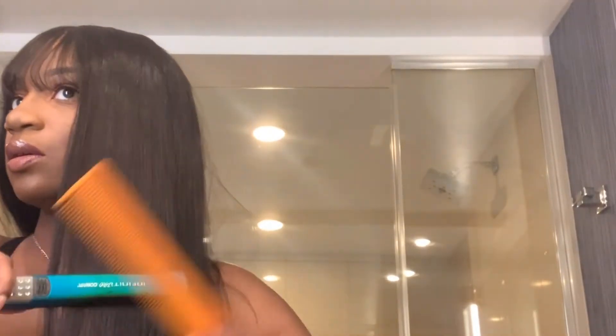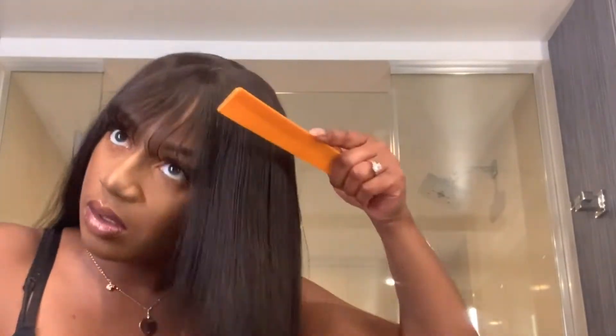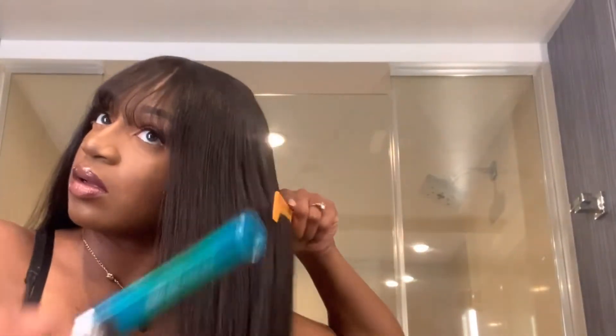Now we're going to go back and actually straighten the unit, so we're going to style her. I like to use a heat protectant on all of my human hair units — it's super important; you don't want to compromise the wonderful texture of the hair. This Yiroo hair straight hair is so beautiful, and the way she actually takes the heat is fantastic.